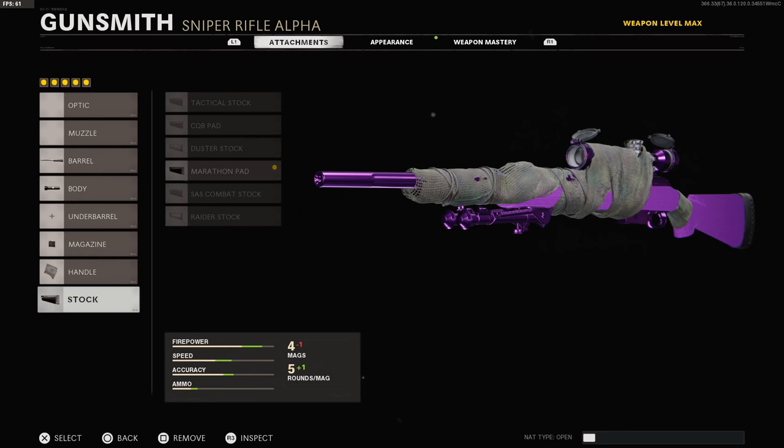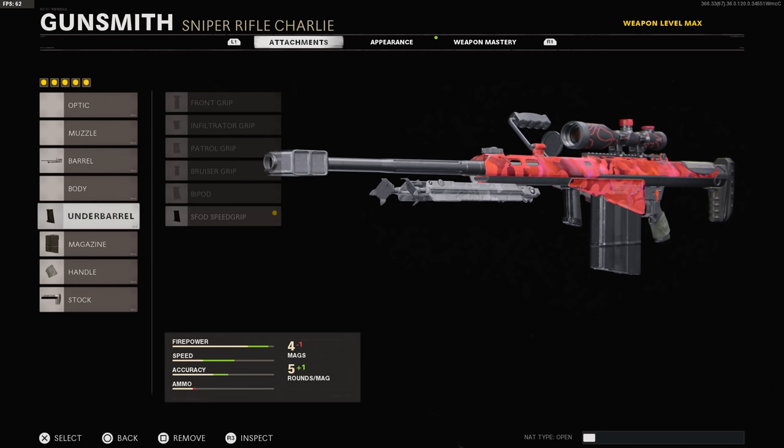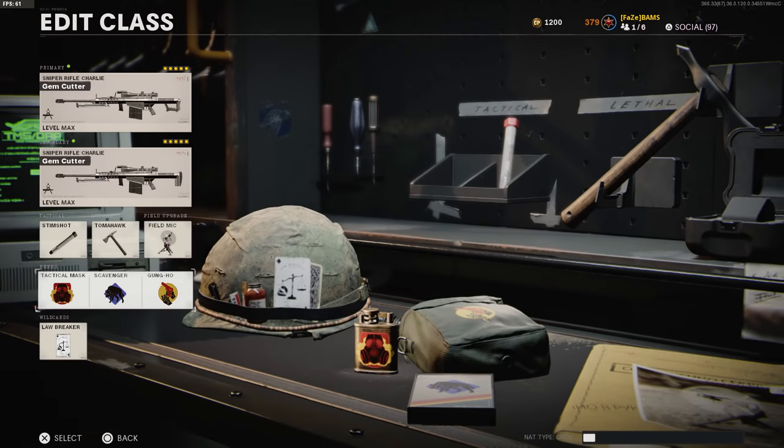I want all of you guys to just level up your guns. Some of you guys that are new to sniping probably don't have all these attachments, so make sure you have everything leveled up. We're going to go on to the Barret 50 Cal. I have the Tiger Team Barrel, Under Barrel Speed Grip, 7-round mag, Airborne Elastic Wrap, and the CQB Pad. For those going for Diamond Snipers or gold on the Barret 50 Cal, aka the M82, I suggest this class. I also have the Stim Shot, Tomahawk, and Field Mic.